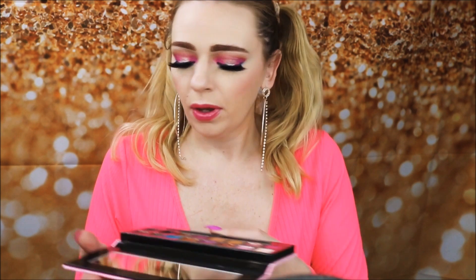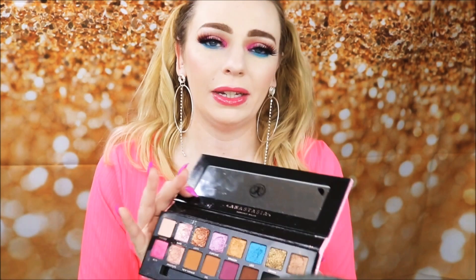I'm loving the pink and blue combination! Let me know what you guys think. There are so many ways I want to use this palette — I wasn't expecting to love it this much. I still want to try one of the glitter shades and the brown shade. Let me know if you have any suggestions!